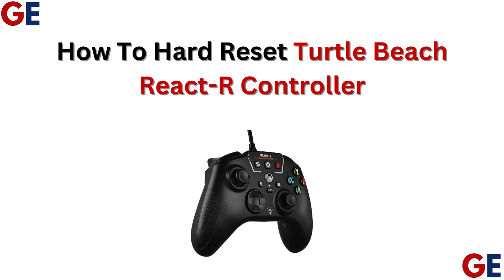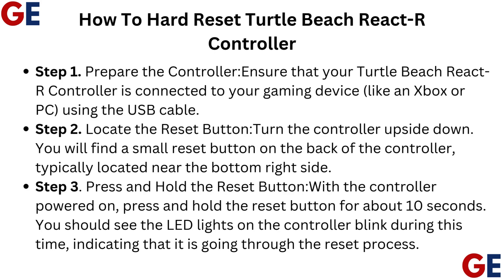How to Hard Reset Turtle Beach Reactor Controller. Step 1: Prepare the controller. Ensure that your Turtle Beach Reactor controller is connected to your gaming device, like an Xbox or PC, using the USB cable.